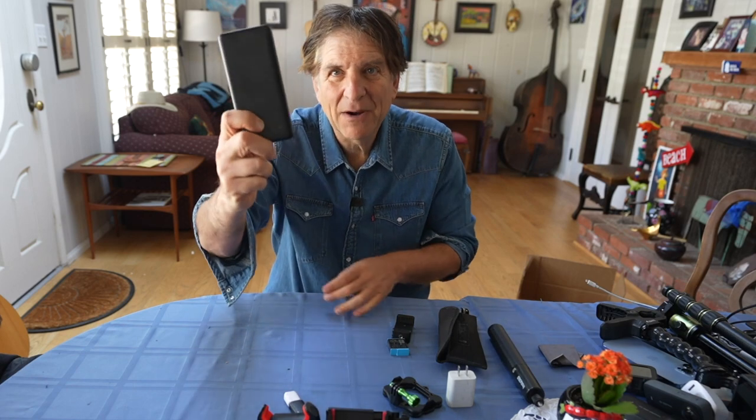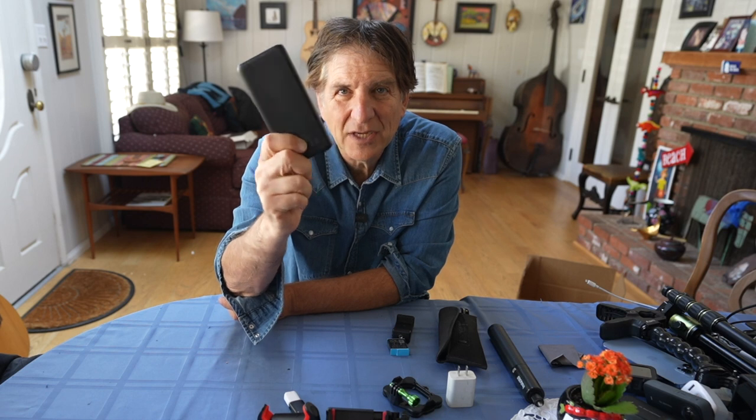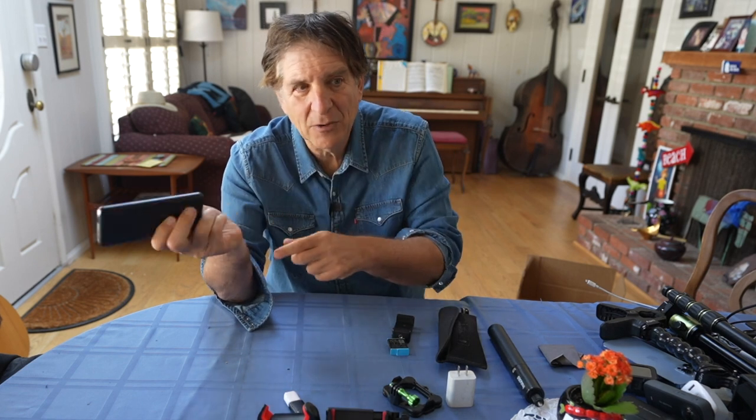Very, very important — a power brick. This will give you another eight hours of charge. If you're running around town photographing all day, you're going to run out of juice. All you have to do is charge it up ahead of time, then plug a USB cable right into it and into your phone.